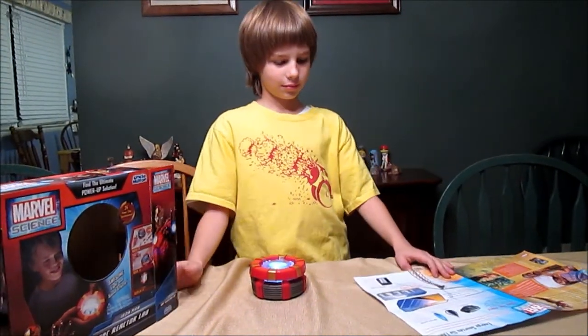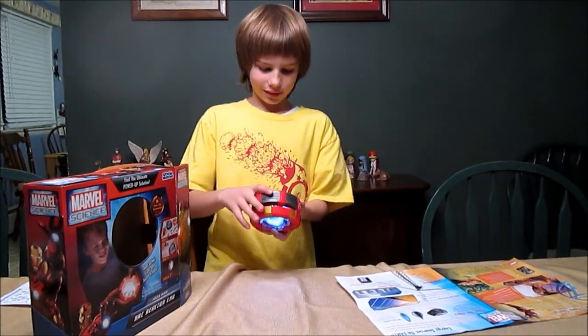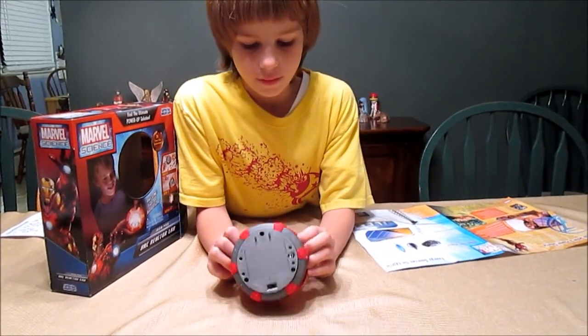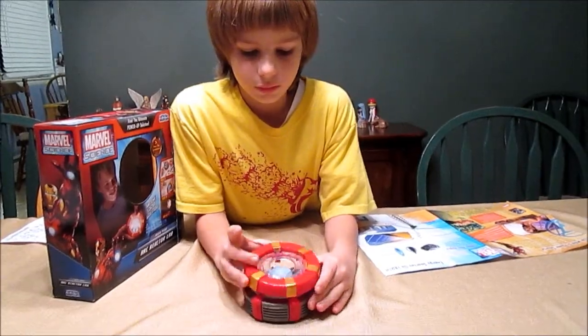And what is your favorite thing so far about the Arc Reactor Lab? That you can change chips to make full power. And every time you turn it off, the combination resets, so it's like a different puzzle each time you play, trying to get to full power.